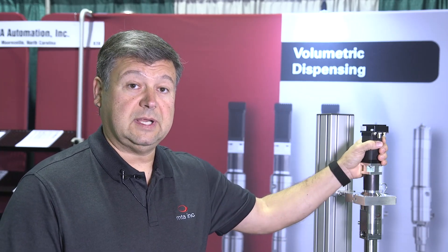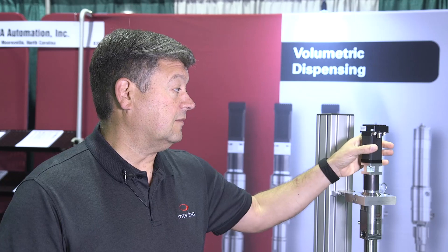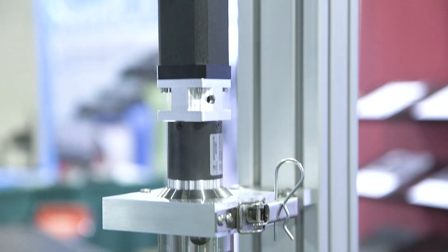As for the control side of it, we have three different motor options that not only give you a different motor but also different controls platforms to work with. As far as the mixing, we can do this with a more traditional static mixing tube, or if you're working with really small volumes it's helpful to use a dynamic mixing chamber. A dynamic mixing chamber is different from a static mixing tube in that a static mixing tube is sized according to the number of folds you need in your material, while a dynamic mixing chamber is sized according to your shot size.